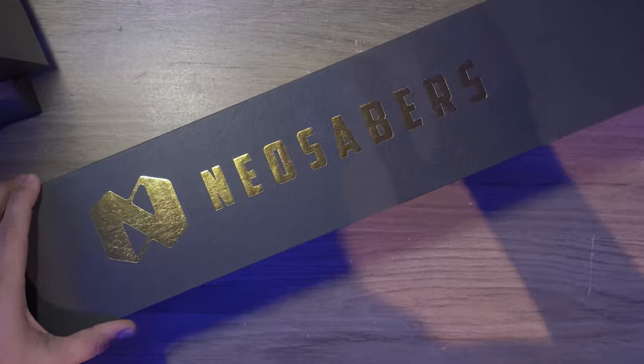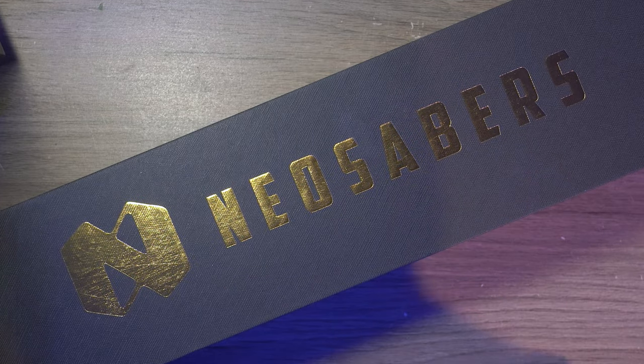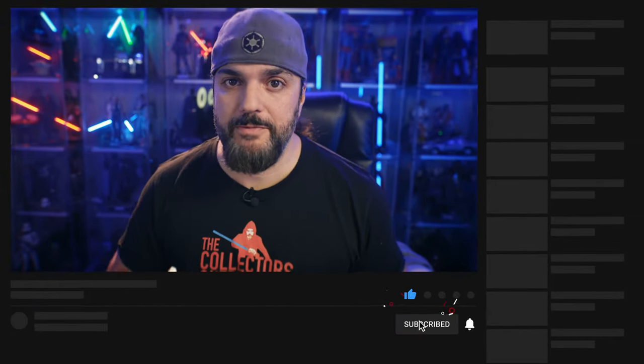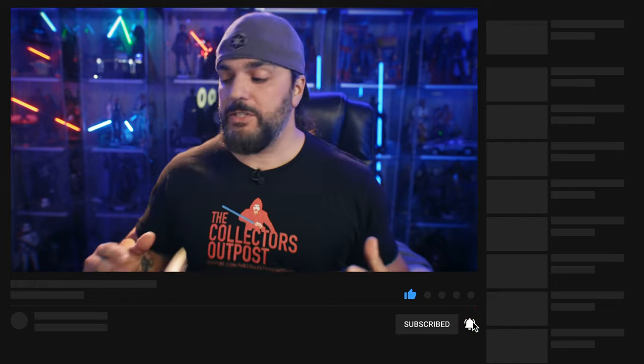Hello there everybody, welcome back to The Collector's Outpost. I am John. Today we are taking a look at another cool lightsaber — this one comes over from Neosabers. Thank you guys so much for sending this over for all of us to take a look at. If you're new here, please drop down below, hit that like button, subscribe, and the notification button for all new upcoming videos. We have a ton of lightsabers coming up, and I have more getting delivered today along with some sixth-scale figures, so you're going to want to get all the updates for upcoming videos.